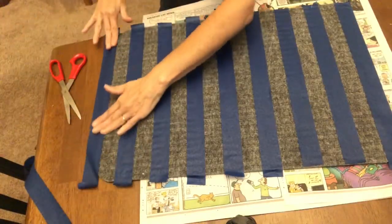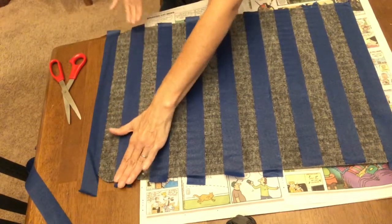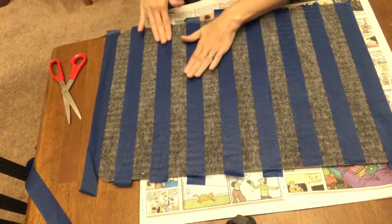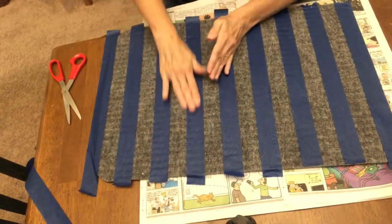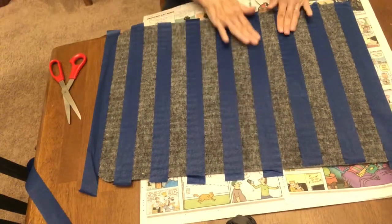Okay y'all, this is what the mat should look like after all the tape is put in place. You're going to want to go back over each piece and make sure that it is firmly pressed against the mat, because you don't want paint to seep underneath the tape.